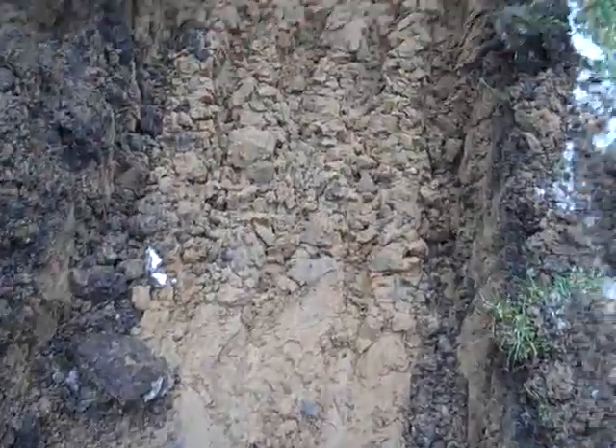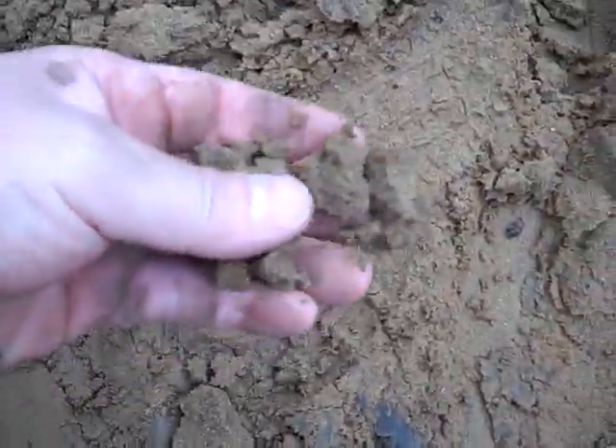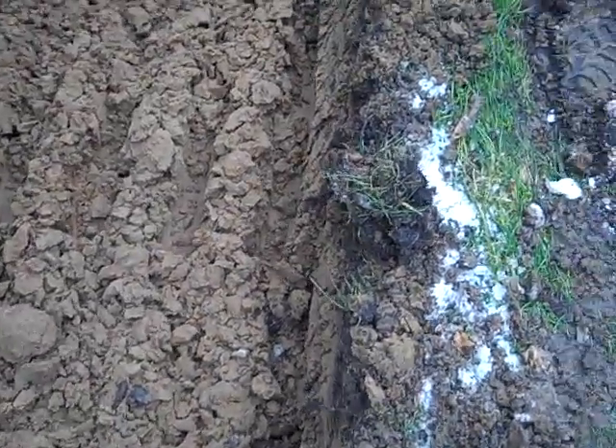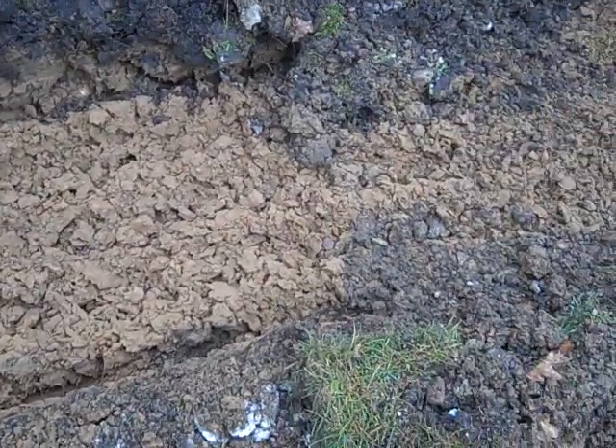When you have a hard time digging through something and that's the common consistency of what's going on, and then you hit this right here — which is basically sand — that means somebody else has dug here. If somebody else has dug here, you should have already identified where the utilities are. But this right here is exactly where the utilities go into the home: the gas and the water main.